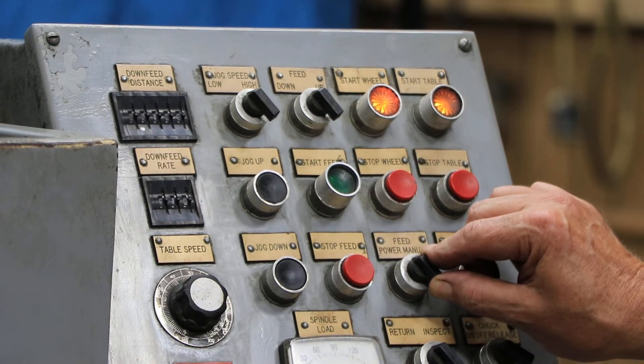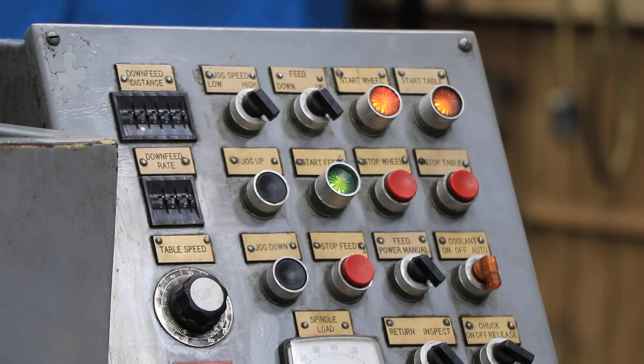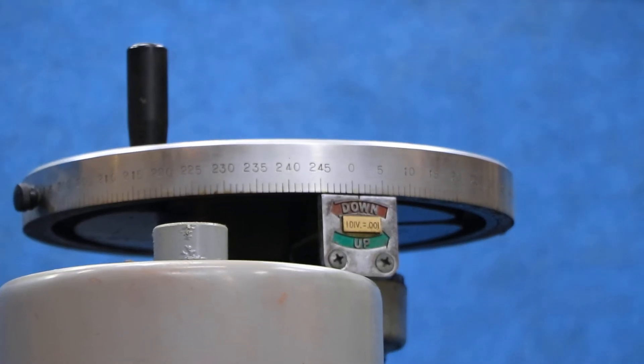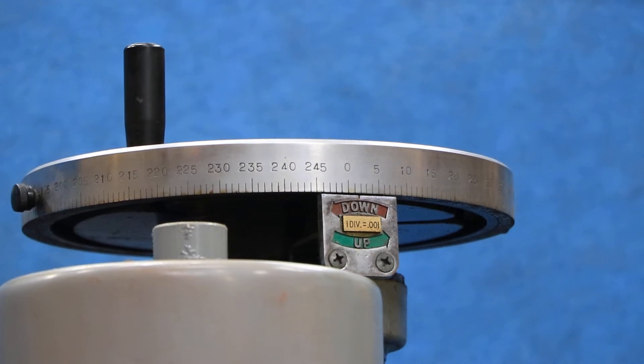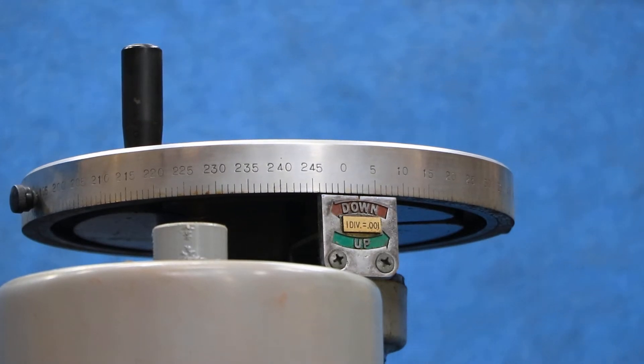As long as I have the feed on power, there's a button here to start the feed. When I start it, this slowly moves down. The speed it moves is set by the PLC. This has a step motor — it's a step motor control — and it's going to go to the point I've got programmed in there.